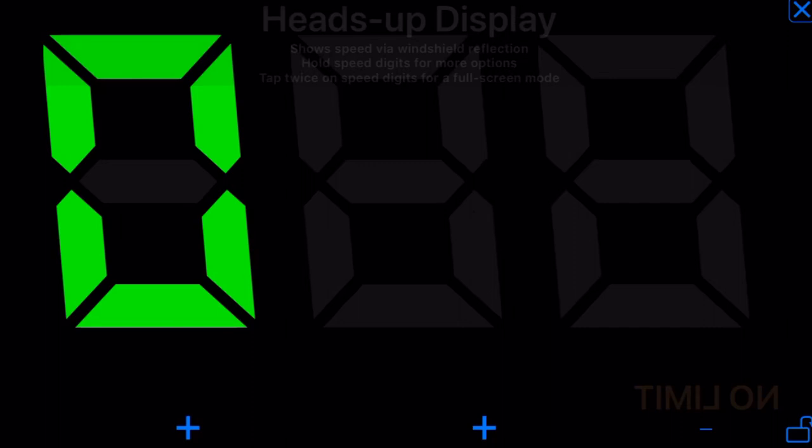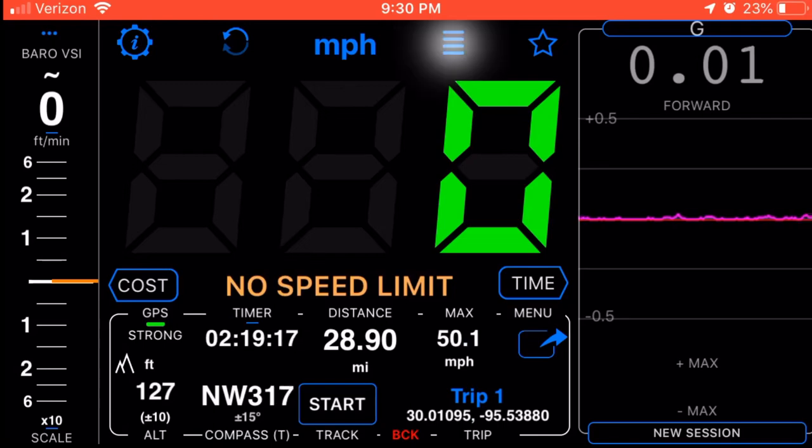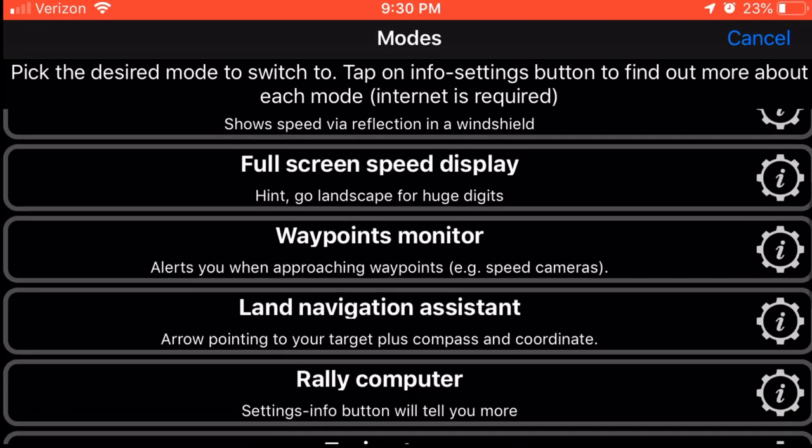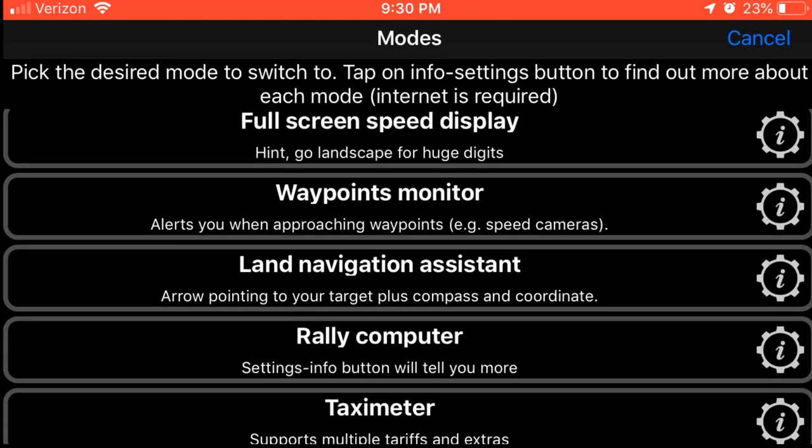You also have heads-up mode, where you can lay it in front of your car under your windshield, and it'll reflect on your window the right way, so it looks like it's showing in the middle of the road on your screen.